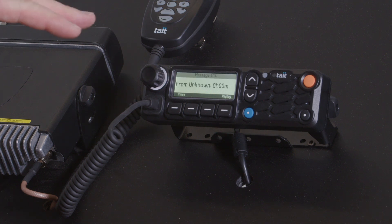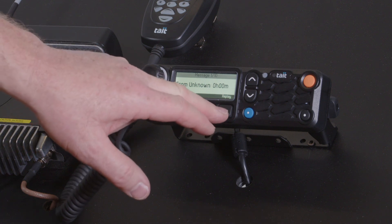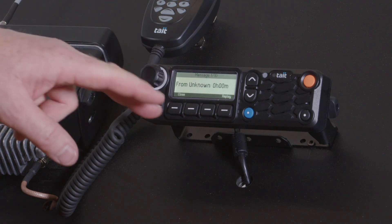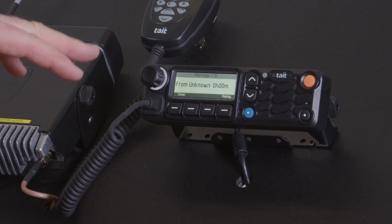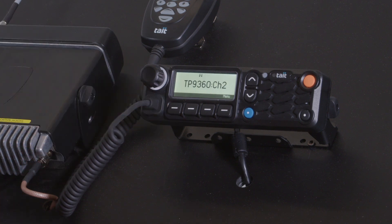That radio has replayed that message for me and I can replay it again by pushing replay again — one, two, three, four, five, one, two. And if I had other messages there I could scroll through and replay the last messages as well. You can store multiple messages in that radio to replay, and then close it like that.